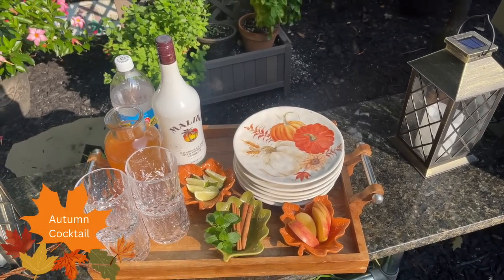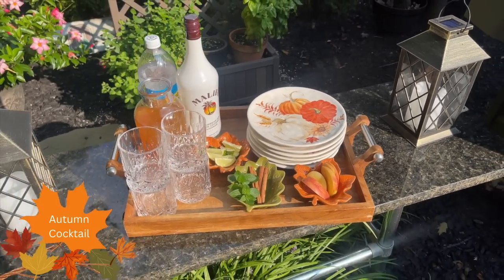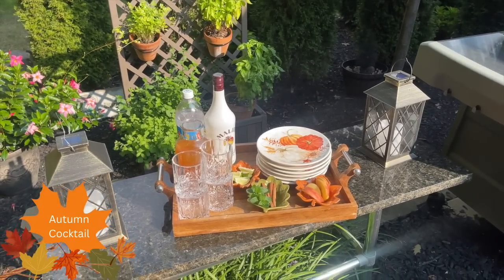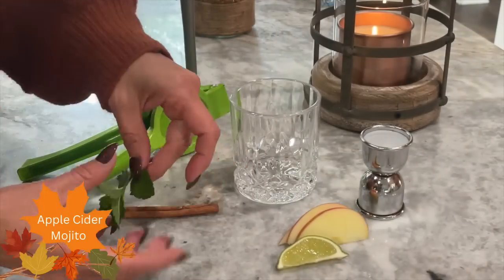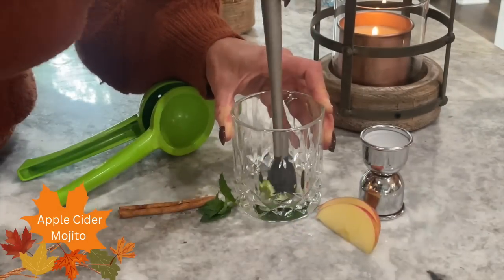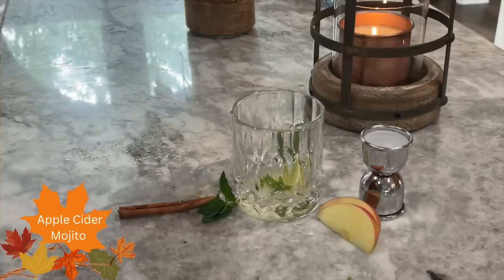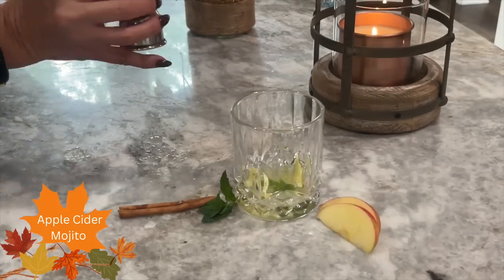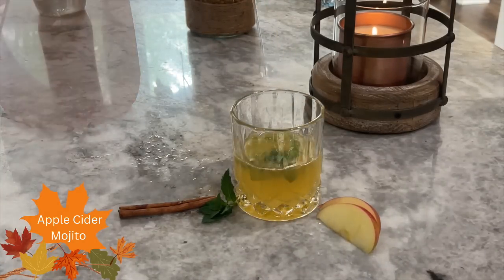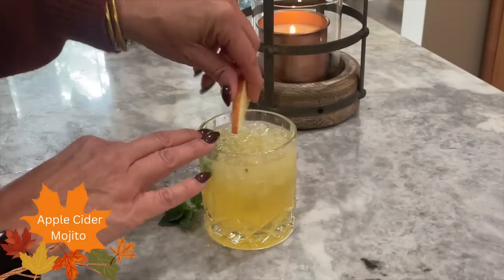When you are entertaining, having refreshments is a must. I decided I wanted to have a delicious autumn cocktail for our guests. This apple cider mojito recipe is definitely a fall favorite. You start off by muddling some fresh mint and fresh lime, then add some lime juice, Malibu rum — you can add basically any kind of rum, I like the white rum with this recipe — then some apple cider, ice, club soda, and top it off with fresh apple slices, fresh mint, and a cinnamon stick.